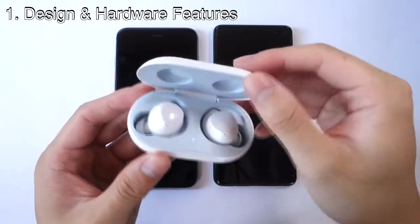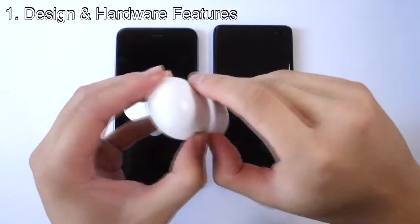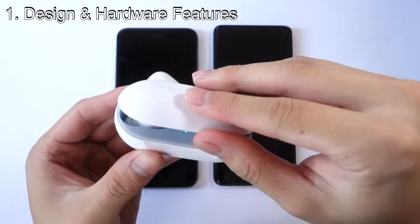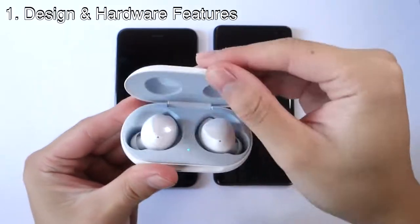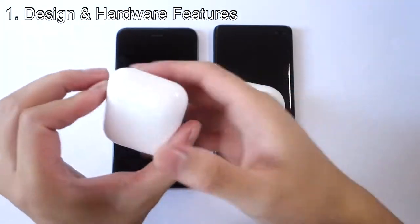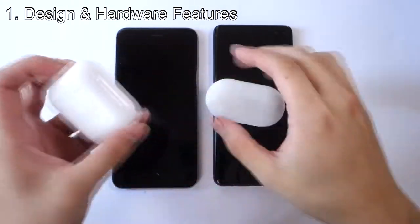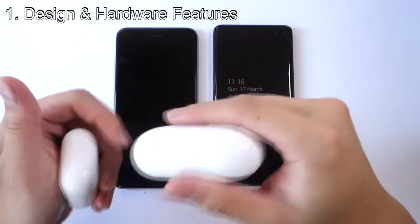The Galaxy Buds case doesn't have a satisfying opening — it doesn't feel smooth. Whereas the AirPods feel really smooth and satisfying when you open and close them. So overall design, I do prefer the AirPods.